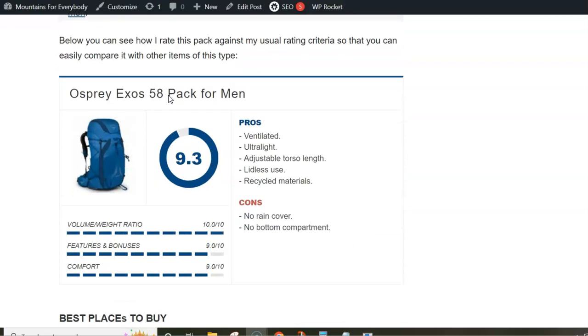So this is all I wanted to say here, just to show you my rating, pros and cons. Regarding the cons: the pack has no rain cover and it is without a bottom compartment. Now you can understand better why it is so light — because there is no zipper for a bottom compartment, divider, and so on.